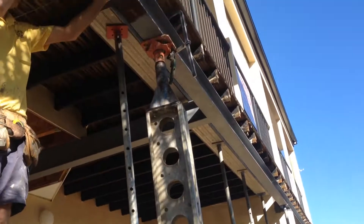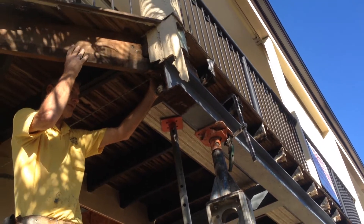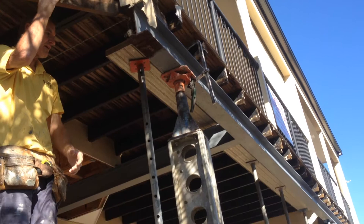And that one — what we're going to do is run the steel column straight up underneath that beam. Cut the steel beam off, and the steel beam will be welded to the side of the column.